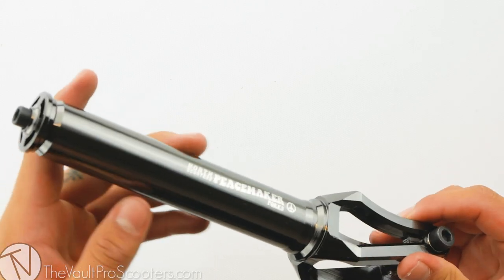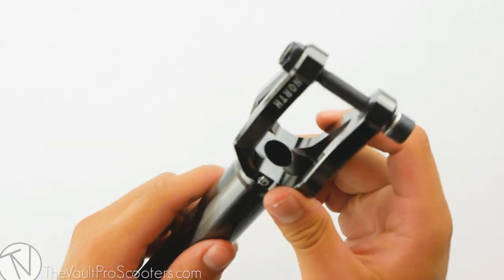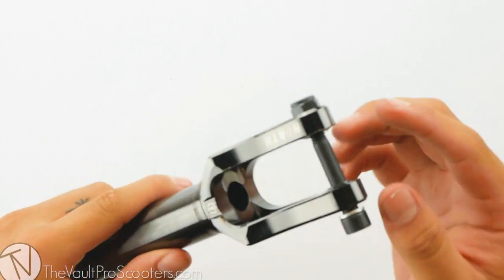This fork does also come in five other colors — we have them all listed on our site. The Peacemaker Fork is compatible with up to 125 x 24mm wide wheels.